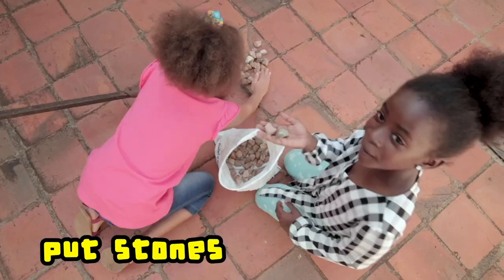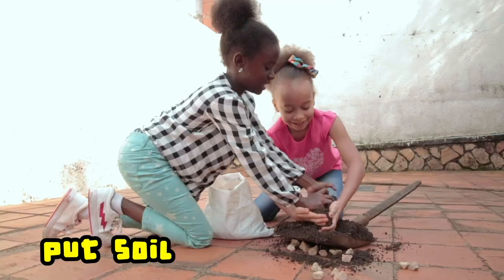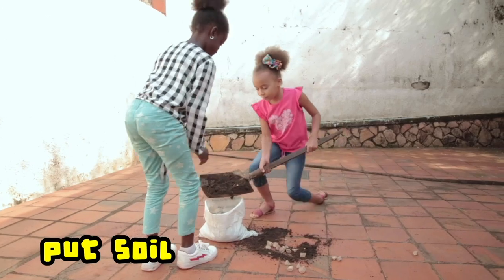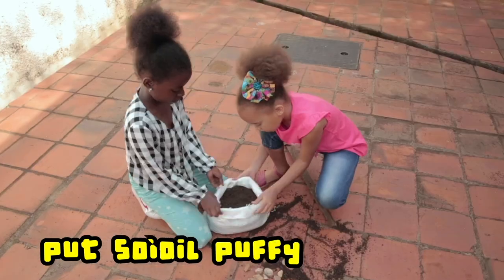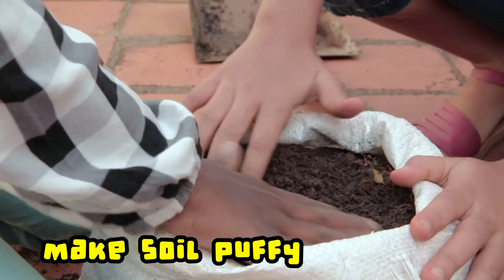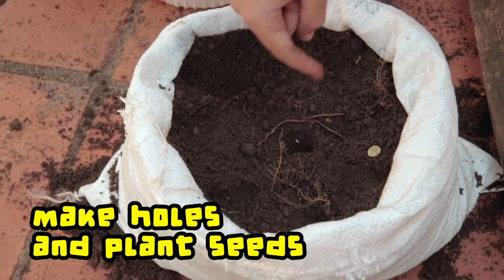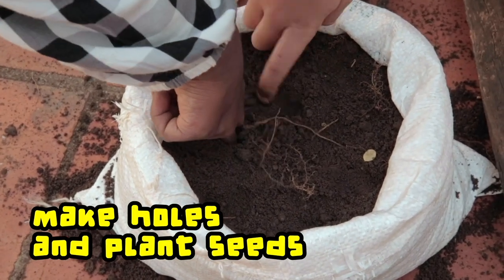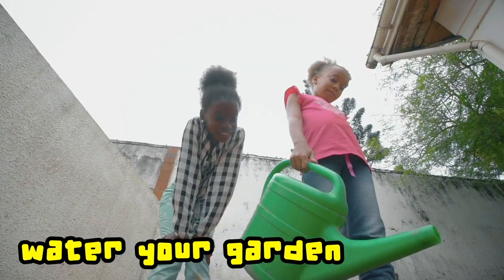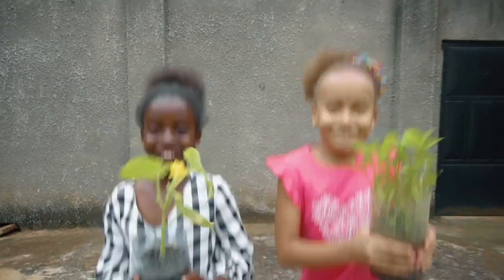First, just put stones inside of a bag. Now we can put soil. More. Let's add more. Let's make it perfect. And now seeds — let's make a hole and put seeds inside. Let's bring some water on it. Our garden is ready.